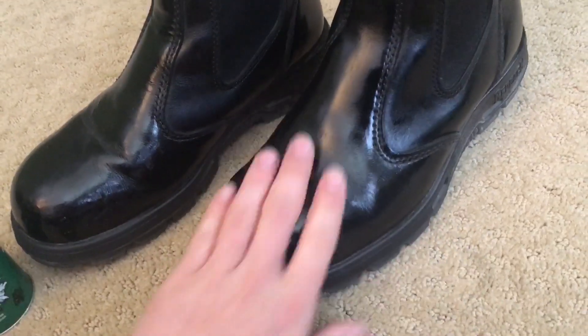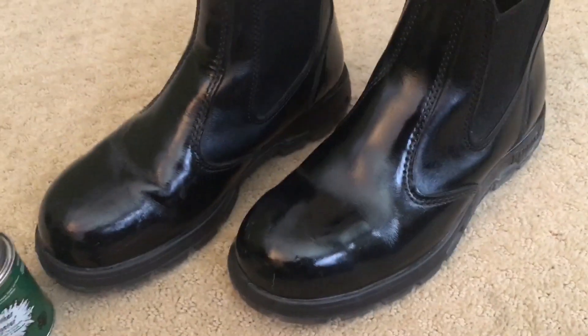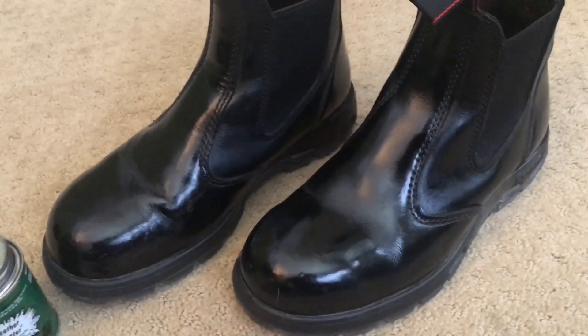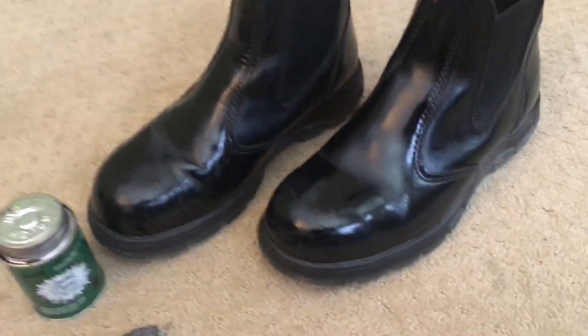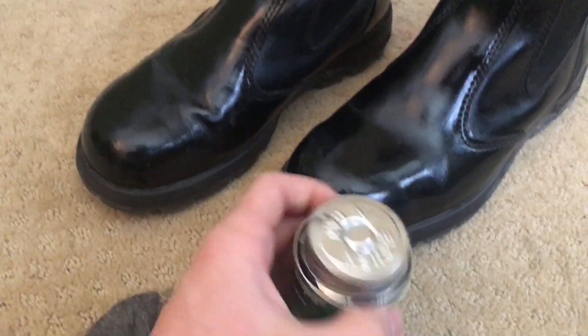What you'll do is take the cleaner with a rag and wipe the boot's leather down all the way. Just keep wiping with the cleaner until the rag is clean and there's no more black coming off, because you have to get all the oils out.